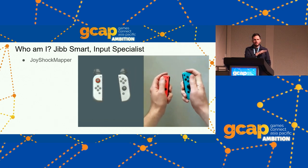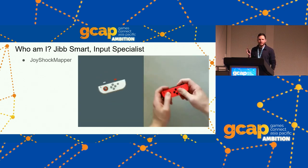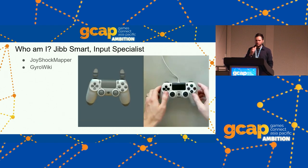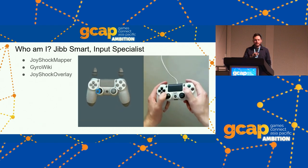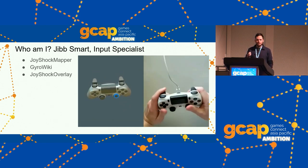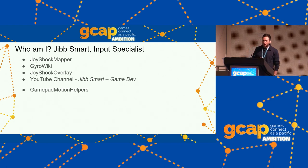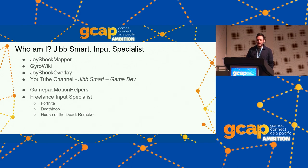I made flick stick, put it in JoyShock Mapper — now it's in a few games, and I got to put it in a couple of games myself. I made a 3D overlay, made GyroWiki where I put resources to teach people this stuff, and I have an open source header library for motion controls. I'm a freelance input specialist, and if you're interested in gyro controls I'm normally the person you go to. I did Fortnite's update in February, worked on Deathloop, and House of the Dead Remake has very good gyro controls in my opinion. Severed Steel has an update coming out very soon with really good gyro controls as well.